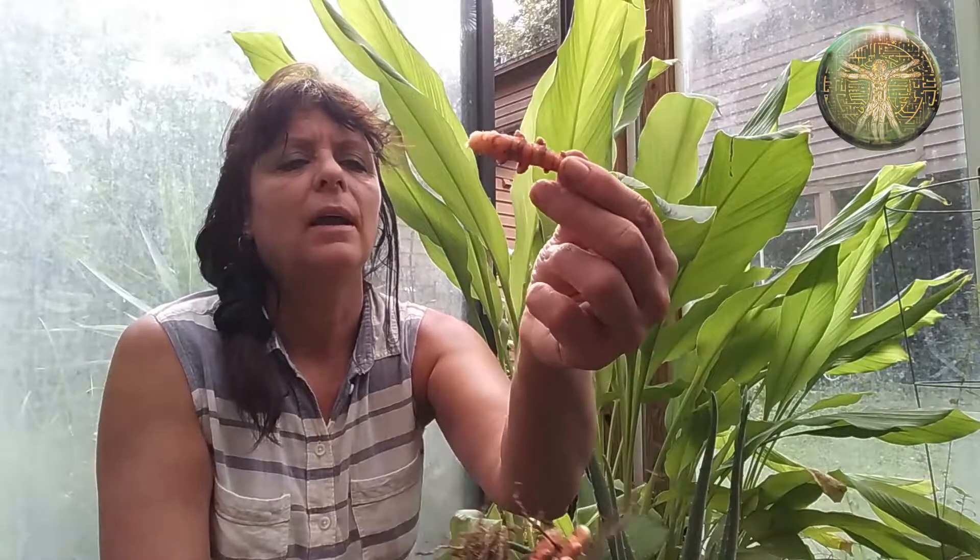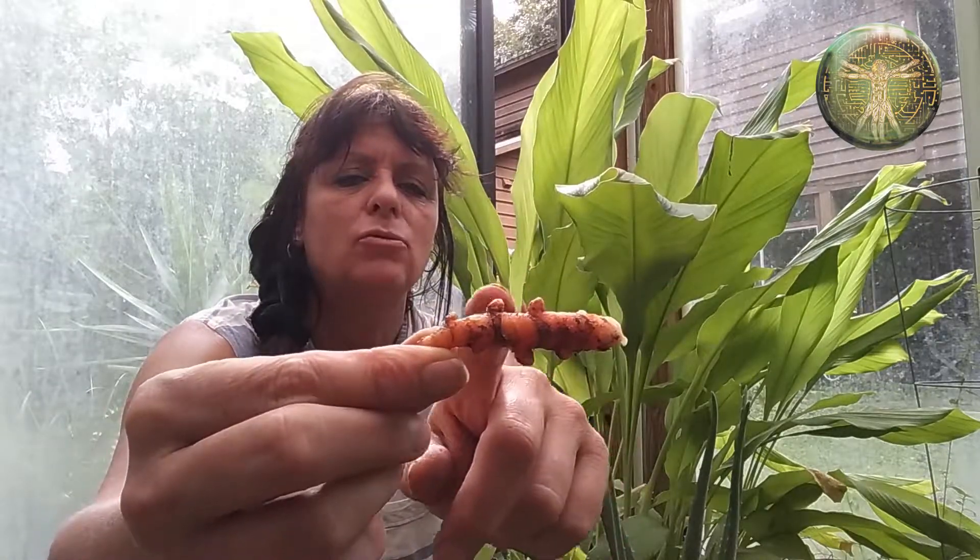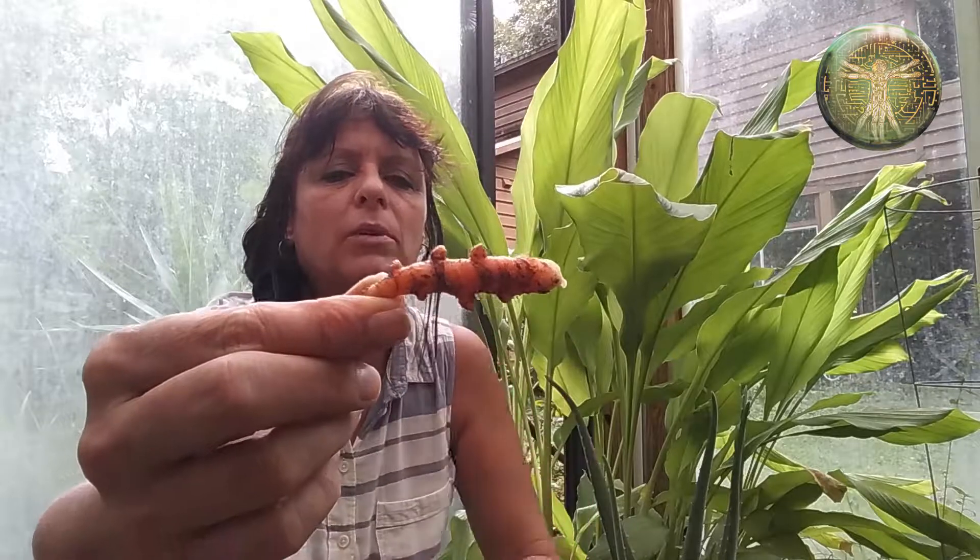This root can be saved for next year's crop. You could keep these in sand — keep them not moist, but not dry. And they'll start again; all these little nodules on the side will start the new plant.